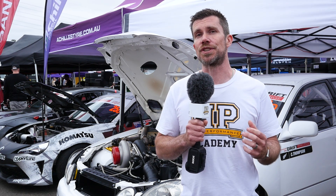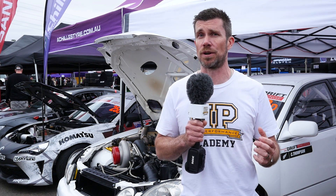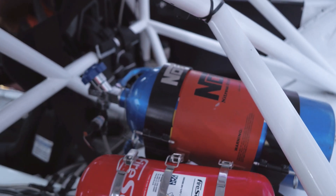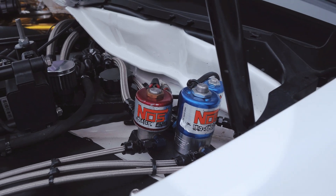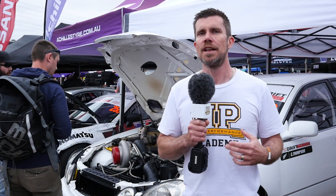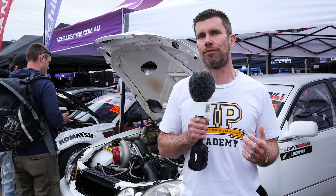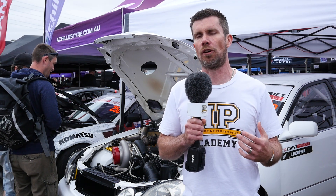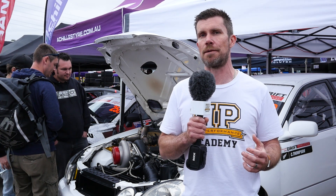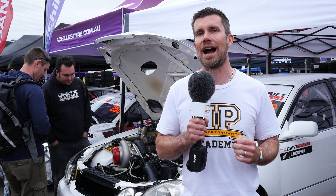While it's easily able to produce 1300 rear wheel horsepower on a relatively modest 32 to 34 psi of boost, it's also helped by a 200 horsepower shot of nitrous, which is used primarily to help spool the turbo and get it up onto boost. The nitrous kit is only engaged when the driver goes to full throttle and the turbocharger is off boost. As soon as the turbocharger starts to spool and produce boost, the nitrous is disabled — meaning a single bottle of nitrous is able to last for an entire drift event.